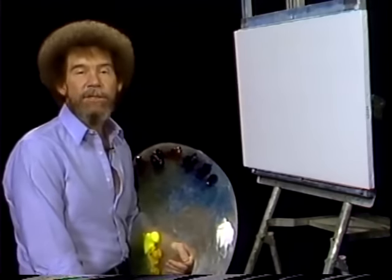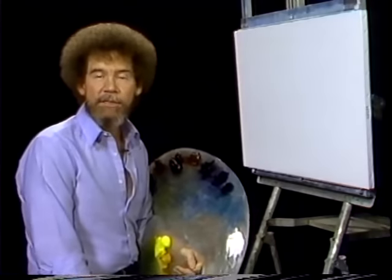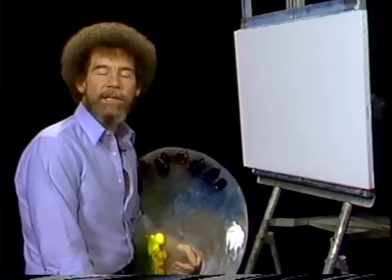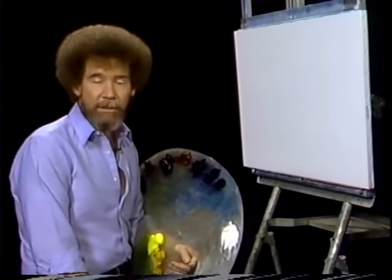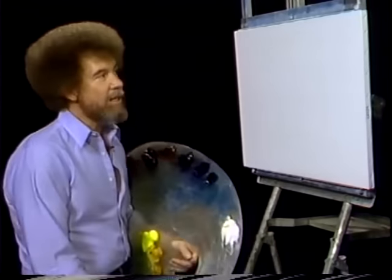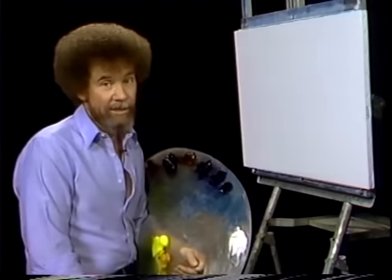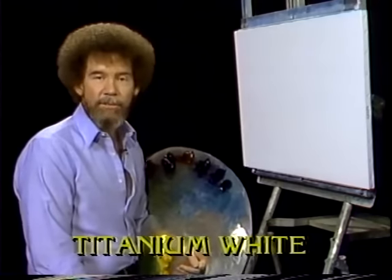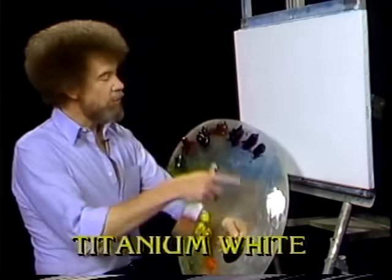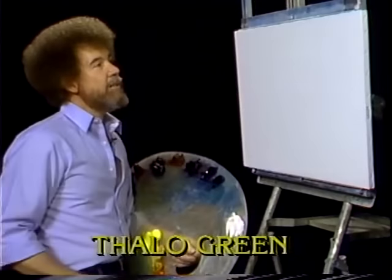Hi, welcome back. Certainly glad you could join me today. Today I thought we'd do a fantastic little waterfall. We've done several waterfalls in the past, but I still get hundreds of letters from people wanting to do waterfalls — it seems to be one of the more popular subject matters. I've already covered the canvas with a thin, even coat of the liquid white. It's wet, slick, and ready to go. Let's have them run all the colors across the screen that you need to paint this project with me, in the same order I have them on the palette, starting with the white and working around. Let's get started.